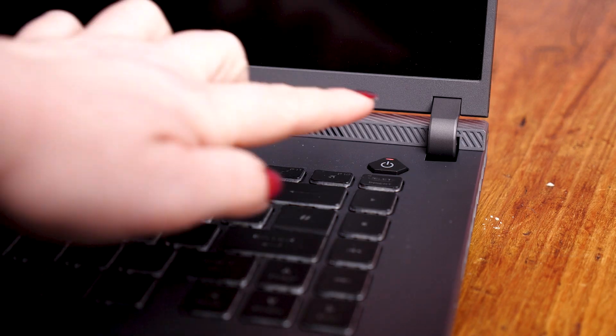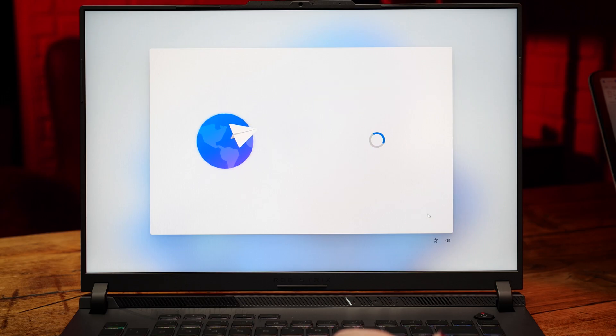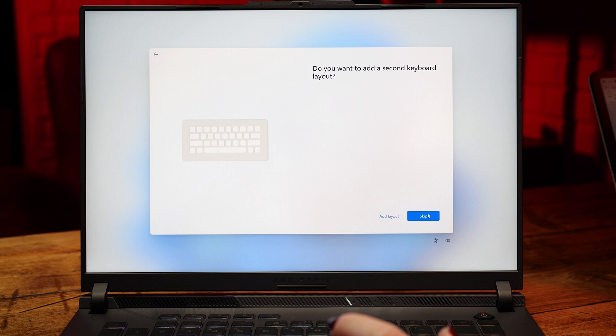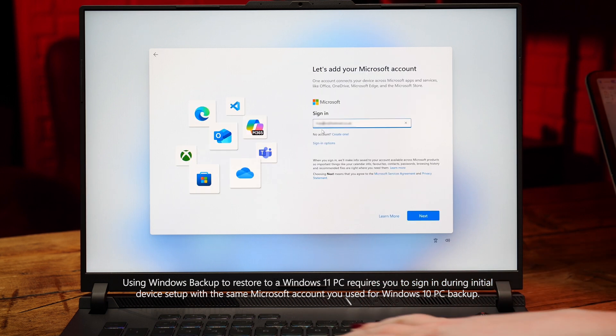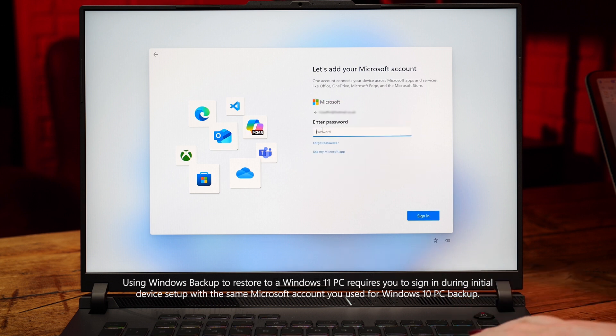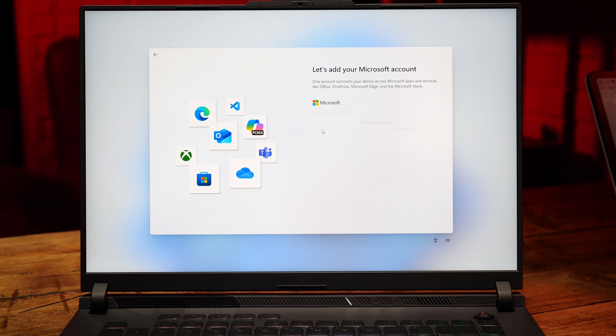To start setting up, just power up the device now it's charged and head through the setup instructions. You'll be asked to set preferences like region and language as well as Wi-Fi settings. It's a requirement to be connected to the internet to set up your Windows 11 device, so make sure you're somewhere with an internet connection before you start. Then sign in with that same Microsoft account you used for Windows Backup earlier — if you don't use the same account, you won't be able to recover that backup, so double check if you need to.